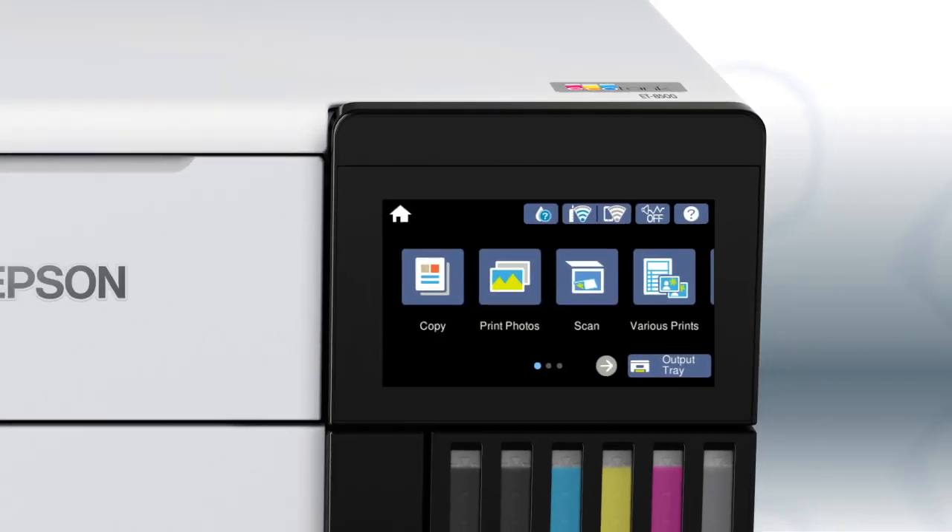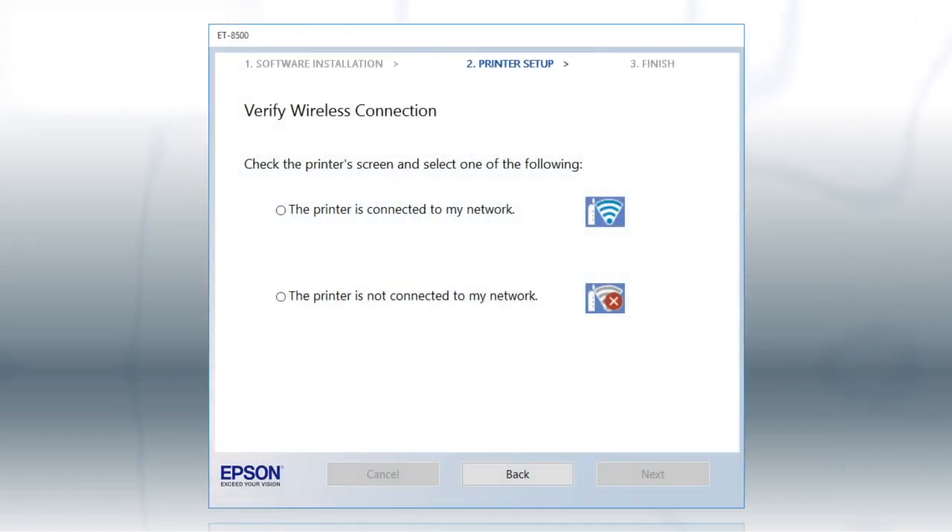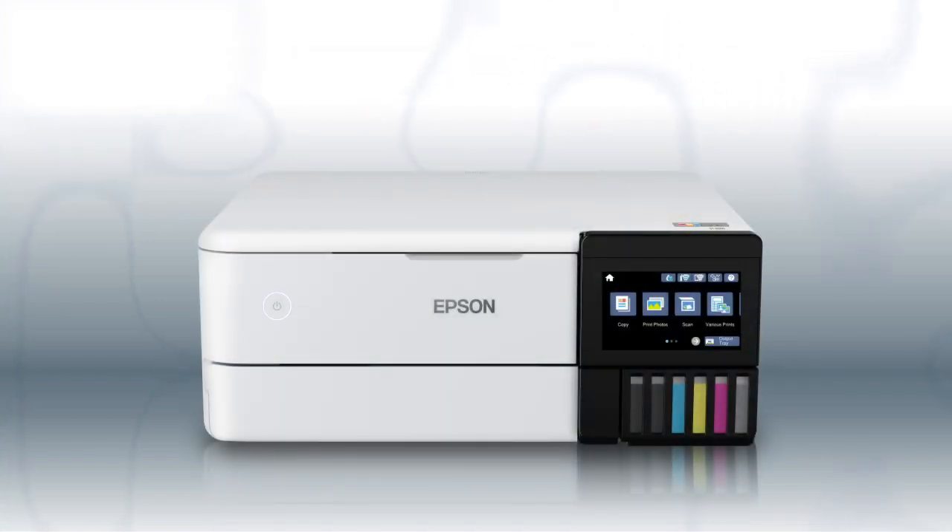Then tap Start Setup. Your printer is connected to your wireless network. Follow the rest of the instructions on the computer screen to complete wireless setup. You are now ready to print wirelessly.